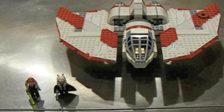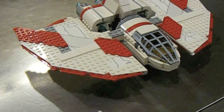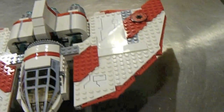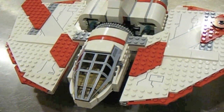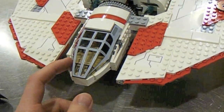This is the 2011 T-6 Jedi Shuttle. This set is brand new for January 2011, and it is $60 US retail and 389 pieces. Right away there is a problem — it's not even 400 pieces and it's $60, and that's too much.